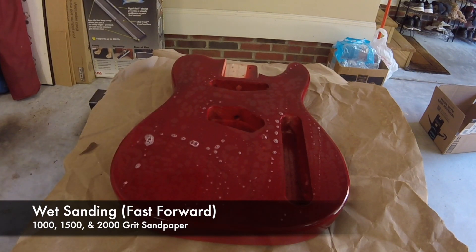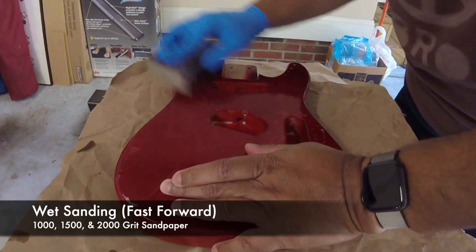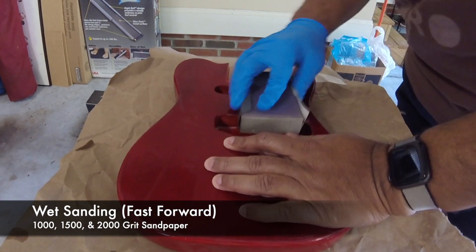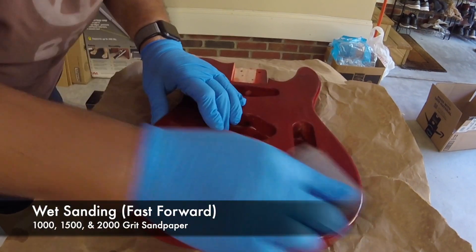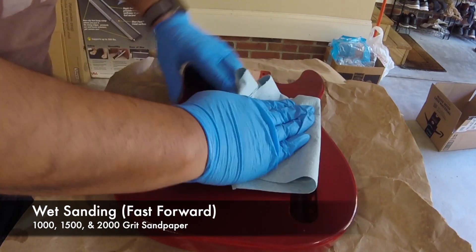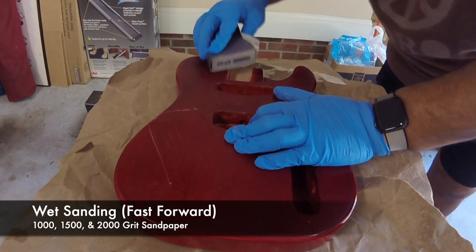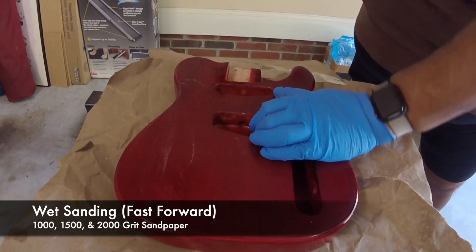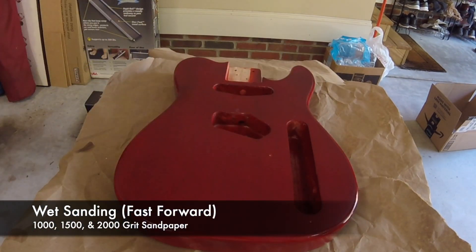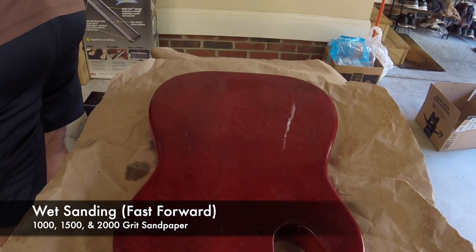Starting off on the first step of giving it the glassy shine is wet sanding. Here's some video of me wet sanding the guitar body. It's a bit of a long process because first you need to wet the sandpaper in a water mixture that has a little bit of dish soap in it for lubrication. Also, as you go between each step, you need to dump out the water so you don't get any cross-contamination between the different grits of sandpaper or anything else you may dislodge from the guitar body.